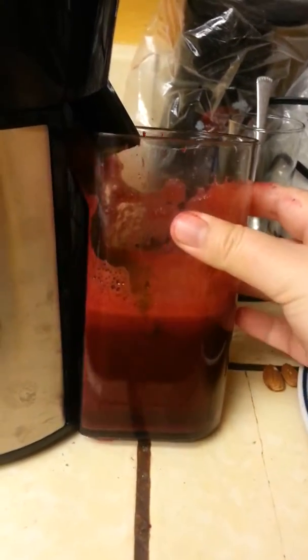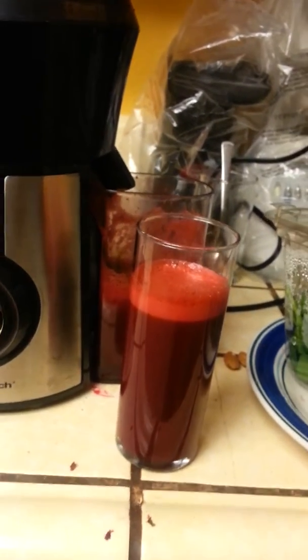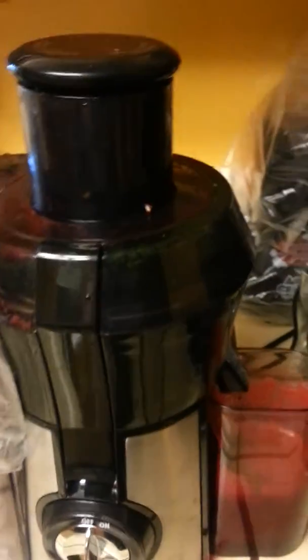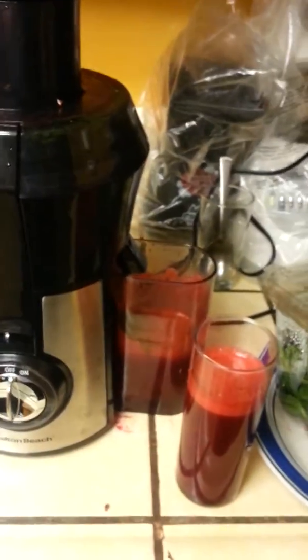So this is the juice. As you can see, here's the juice, and I already put some in the glass right here. So I've got a glass and some here — it's a lot of juice. It's really nice.